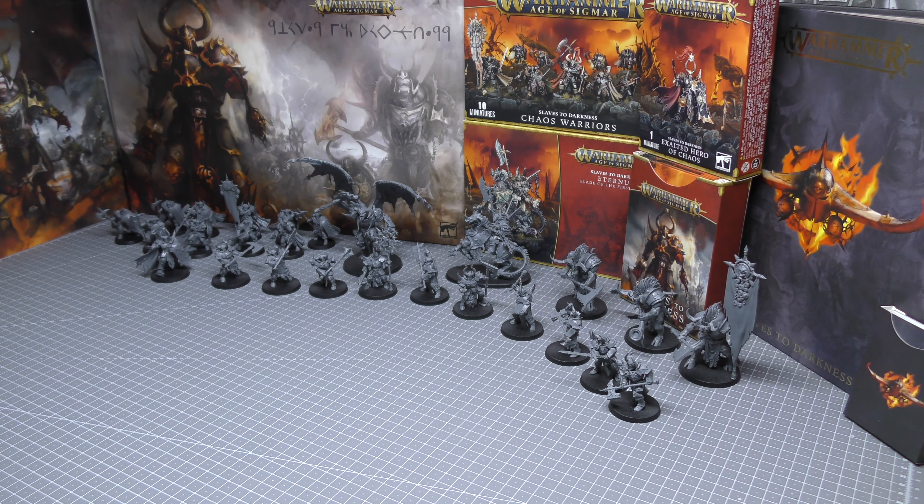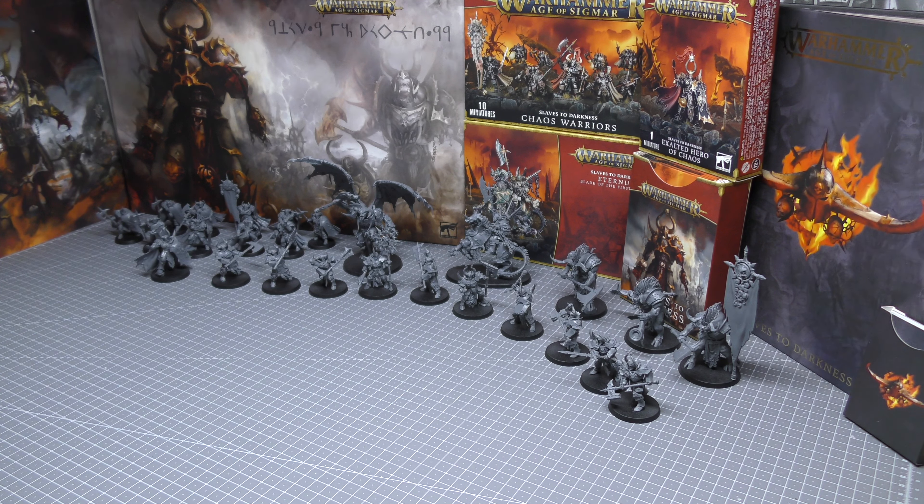I did ponder whether I should release this video much later after picking up the Vanguard box set, which includes the old Chaos Lord, five Chaos Knights with their new upgrade sprue, the old Chaos Chariot, and another set of ten Chaos Warriors. I decided to bring out this full new release review video earlier. The other omission is of course the Chaos Lord on Demonic Mount — that's the alternate build for the Eternus box set. You can see Eternus right there, but all in all I've got all of the new kits.